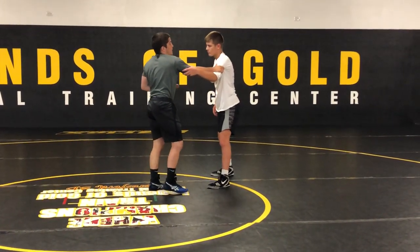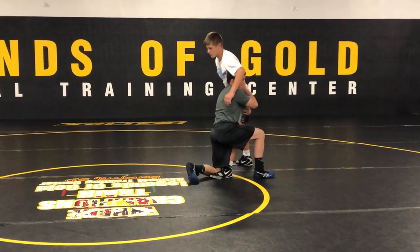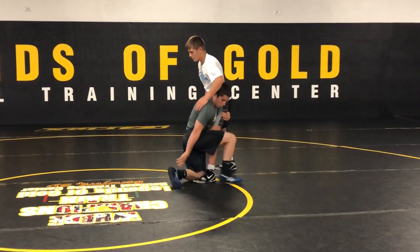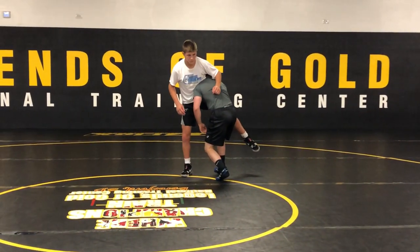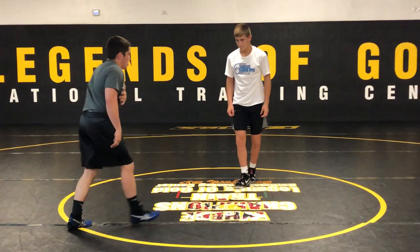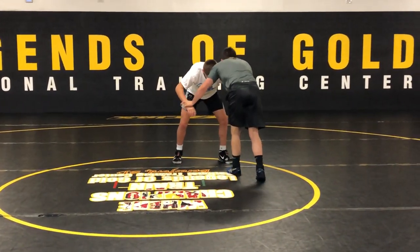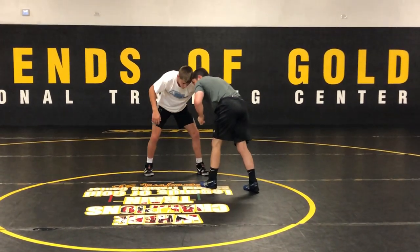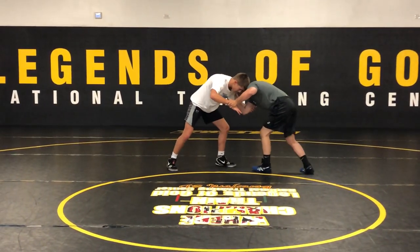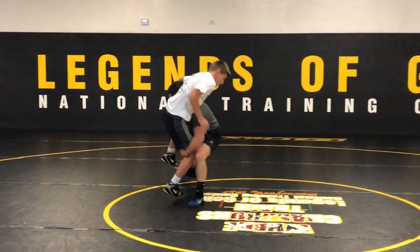With the high crotch, the biggest thing I do well is bounce off my knee — kind of like an airplane shooting off. I squat down into my high crotch with my head ready to his ribs and my chest up. Then I windshield-wiper this back leg, and once I have that weight on the back knee I chop and finish. Pretty simple, but this is my go-to setup to my high crotch.